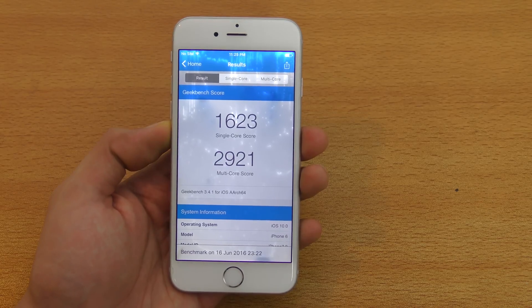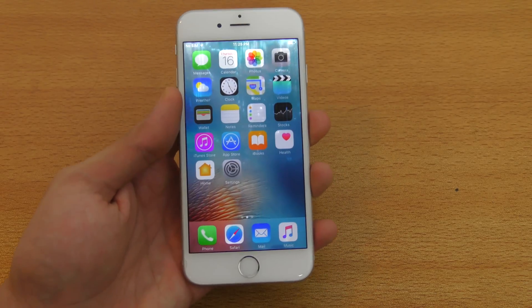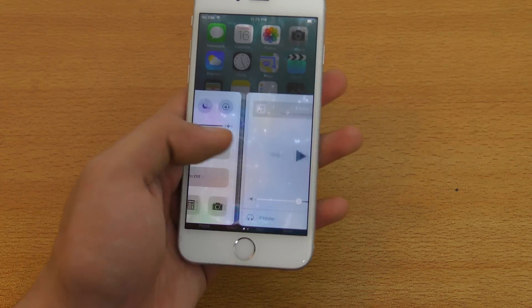This is the benchmark score we're getting on iOS 10. I think it's a little bit improved compared to the iOS 9 versions, which is pretty good. Normally iPhones get slower when you update them to the latest version, so this is a nice surprise.